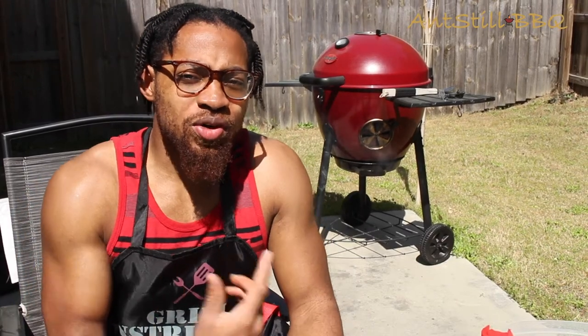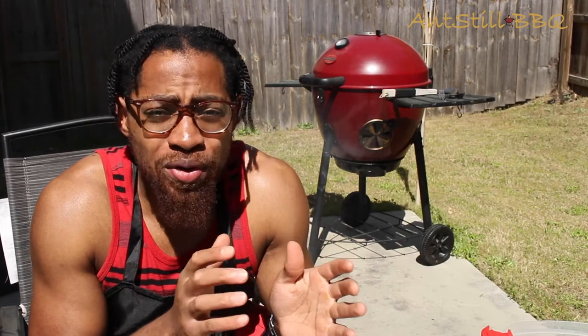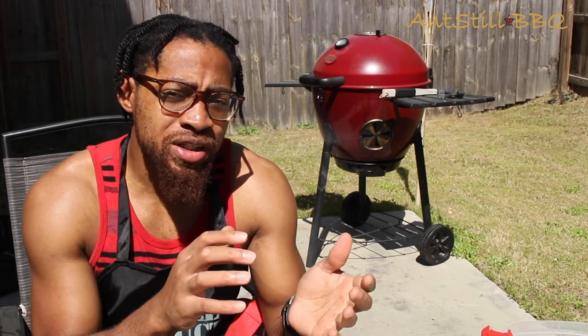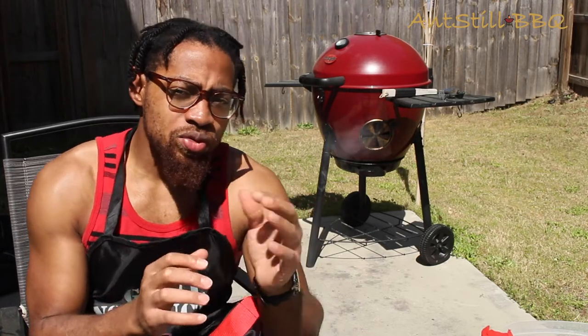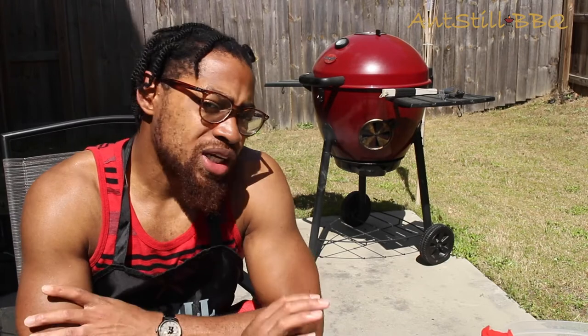Alright, so we got our chicken on the grill. We're probably not even going to touch it, open it up, or peek at it at all for about an hour and 15 minutes. We really want that smoke to get in that chicken really well. We got it right now at about 300 to 315 range. We're going to just see what low 300s does to it, and then we may kick the temp up. We're just going to let that work on it for about an hour and come back to it.